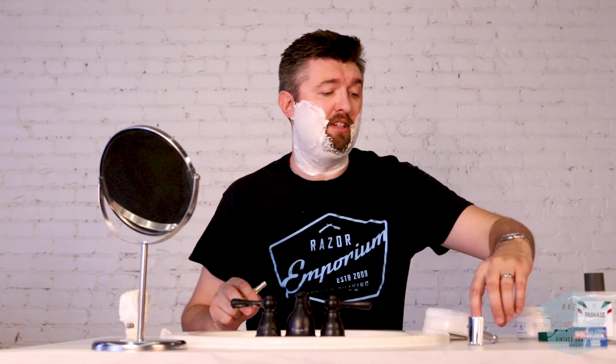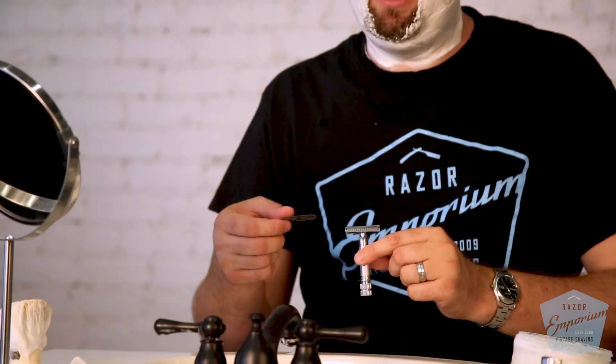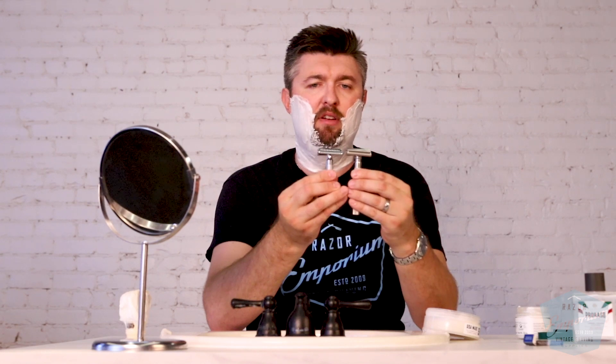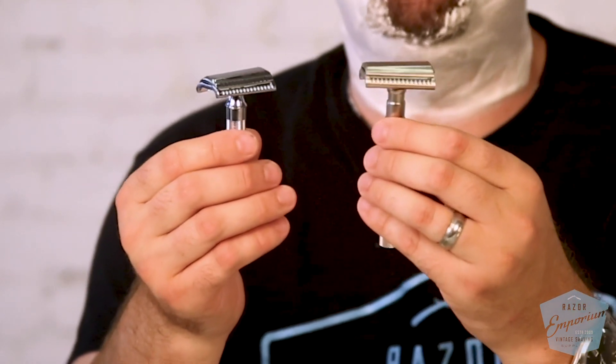We got an email — like a lot of other vendors, I'm sure — from Howie, the owner of Parker, who said he had a new razor coming out and thought it was going to do really well. So we ordered a couple. I'm putting a fresh Polsilver blade in here that just has one shave on it — same as the Merkur — so they're equivalent. Looking at them eye to eye, the slant angle doesn't look too different. The semi-slant is not a crazy slant, not really mild — it's somewhere in the middle.